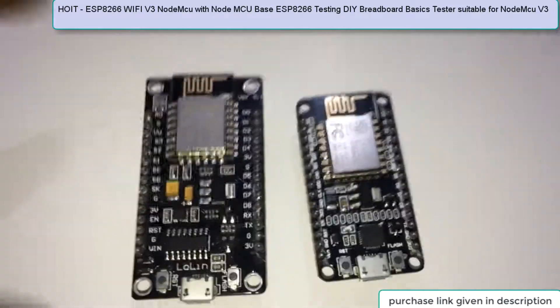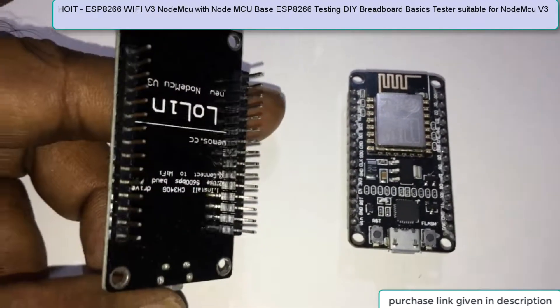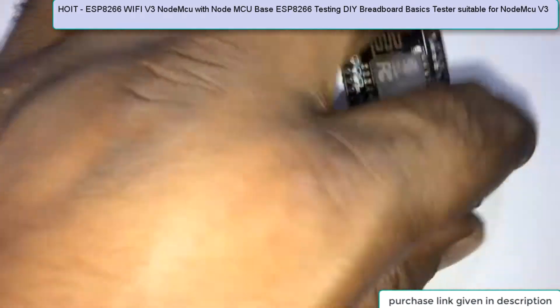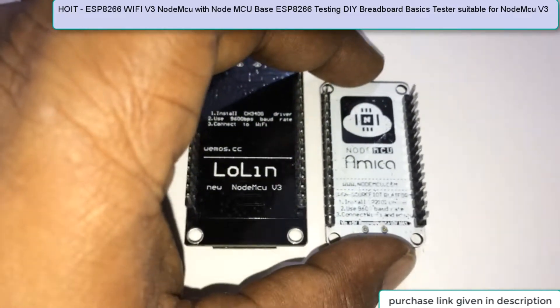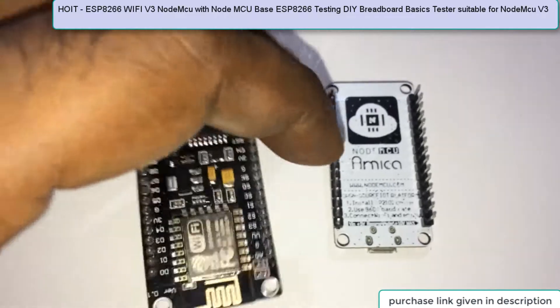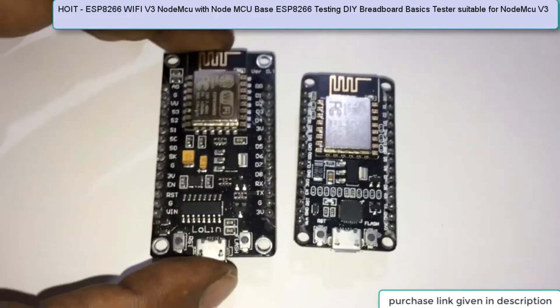Welcome friends. Today I am going to show you the two different devices available in the market in case of NodeMCU. The first one is the Lolin and the second one is Amica. I am creating this video because there is a lot of misconception about which one to buy. From my point of view, you can buy any one of these devices and both will work incredibly fine.